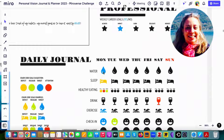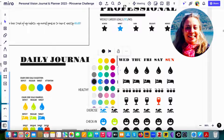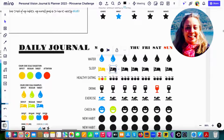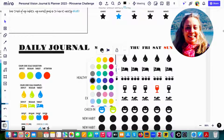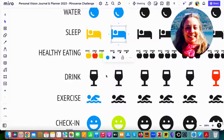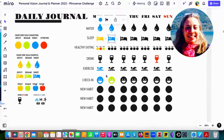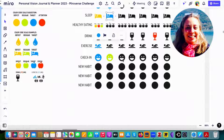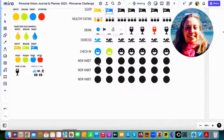For example, if I hydrate myself well, I just hit the droplet symbol, then go to my target daily water consumption and select blue — and it's ready. If I sleep well tonight, I hit here and select blue as well. The same applies for eating habits, drinking yes or no, exercising, checking how you feel today, and any other new habits you'd like to track.